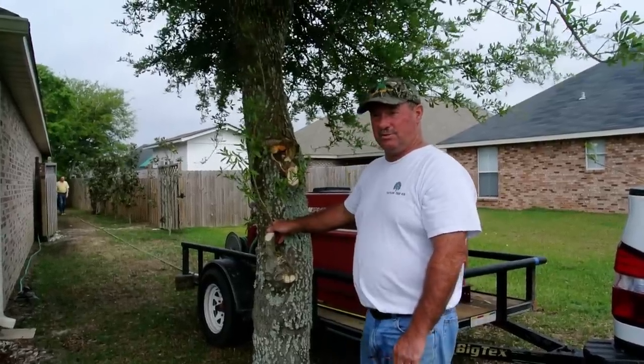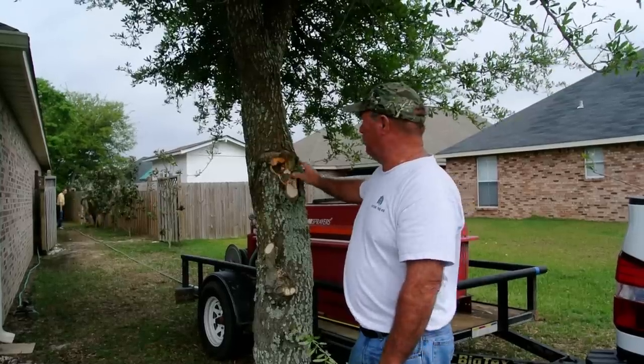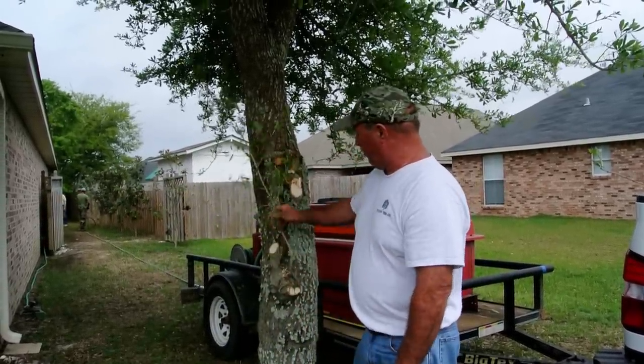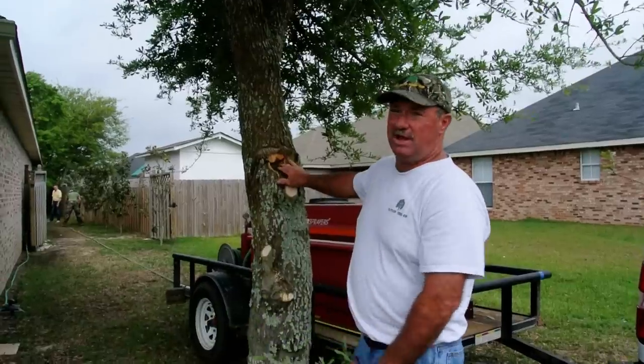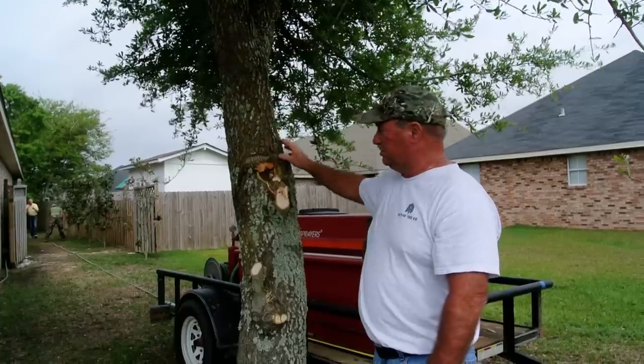This live oak tree, when it was very young, had a double stem here. They were both very close together, so it had a bad shape. What we're doing now — we took that one stem off. Now that it's grown up, it's becoming a symmetrical, good tree.